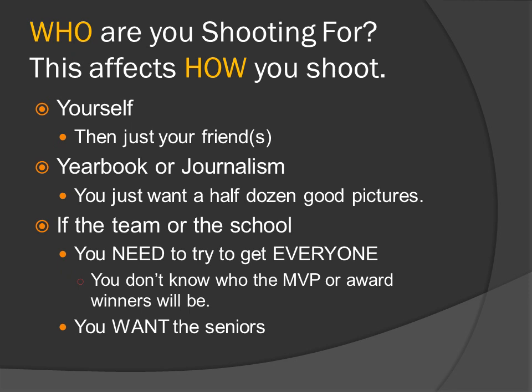Who are you shooting for? More so than in most other sports, this affects how you shoot baseball and softball. First, yourself — then maybe just one or two friends or whoever you're shooting on the team. For yearbook or journalism, you just need maybe a half dozen or so good pictures. Or, if you're shooting for the team or the school, you need to try to get everyone, because you don't know who the MVP or award winners will be. It could be any one of the players — and you want the seniors.